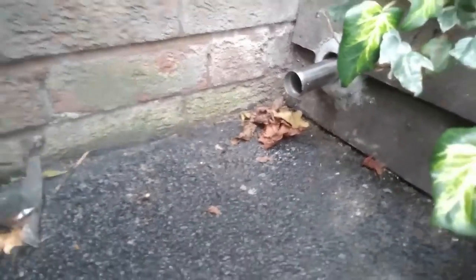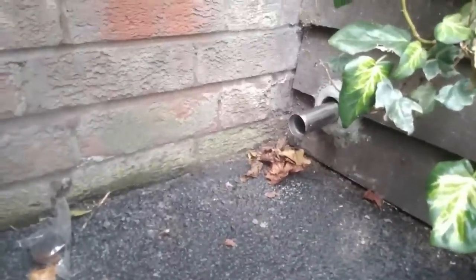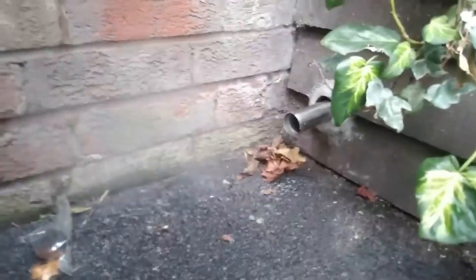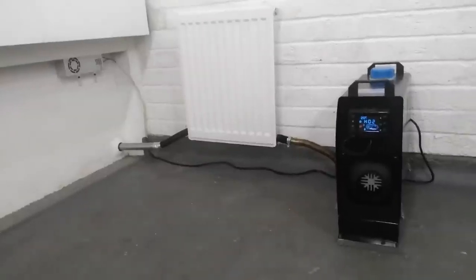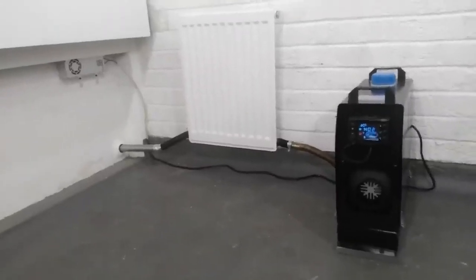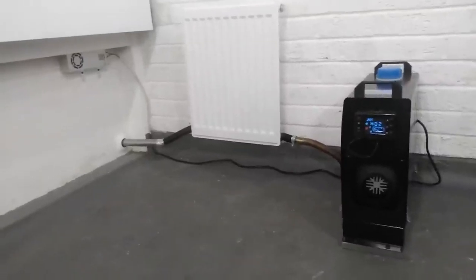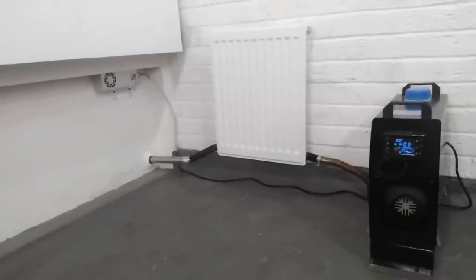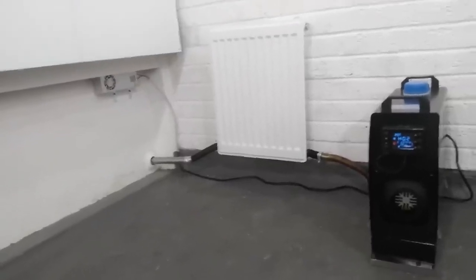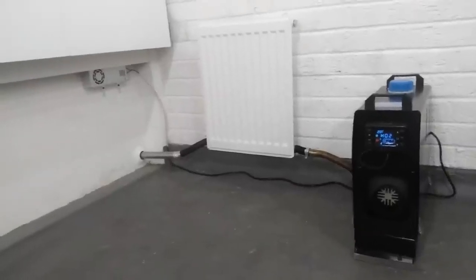Still got condensation coming out of the exhaust pipe. I don't know why that would be — if anyone knows, please comment. Basically it has worked, so please give me your tips and comments. I love to learn from you guys — let me know what you think. Thanks very much for watching, I really appreciate it. Please like and subscribe.